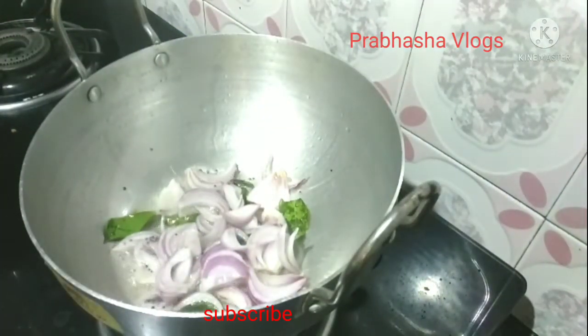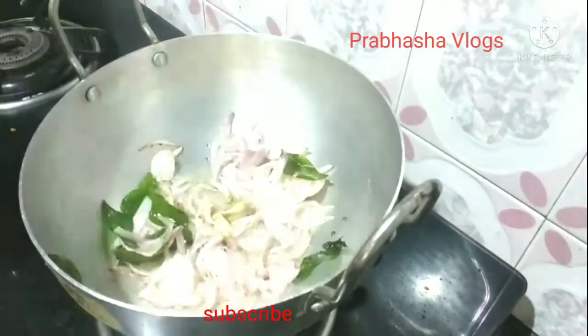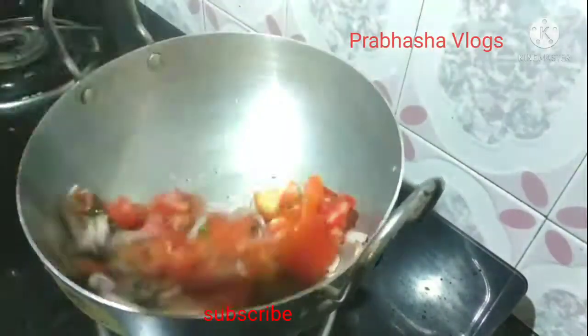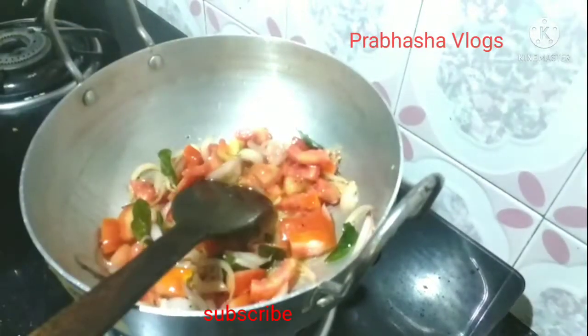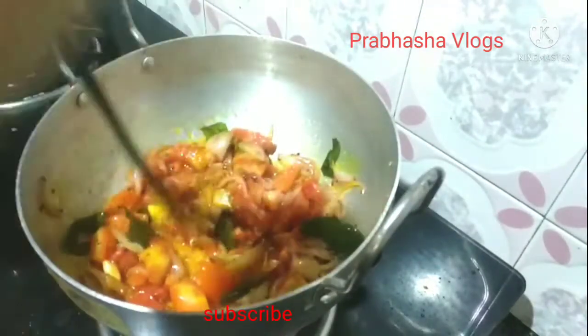Add an onion. Add a small tomato on top of the onions. I will add salt to the tomato and fry it.